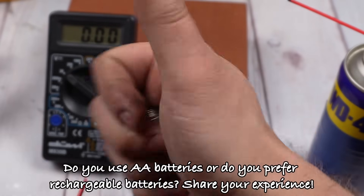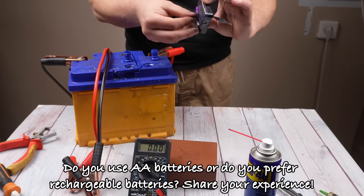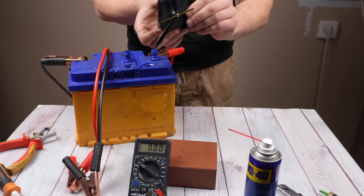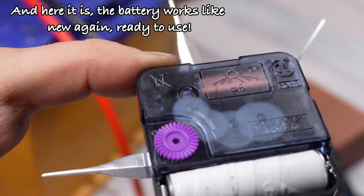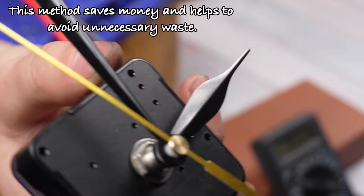Do you use AA batteries or do you prefer rechargeable batteries? Share your experience. And here it is — the battery works like new again, ready to use. This method saves money and helps to avoid unnecessary waste.